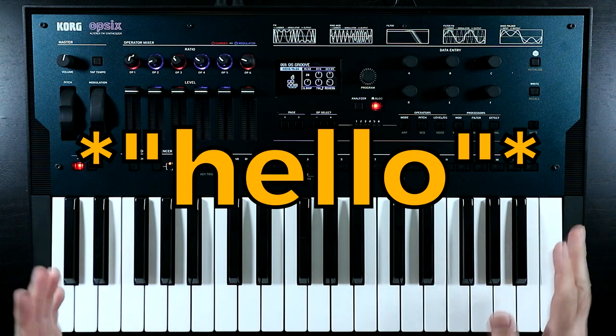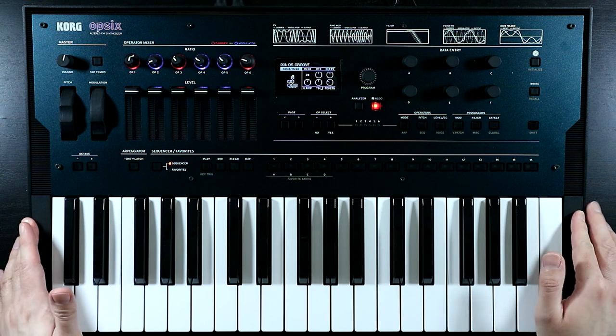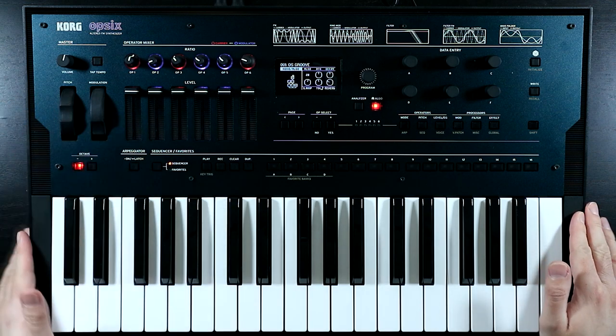Hello, Oscillator Sync here - or maybe that should be Operator Sync - because this is the first video in the series where we'll be building patches from scratch on the Korg Opsix.